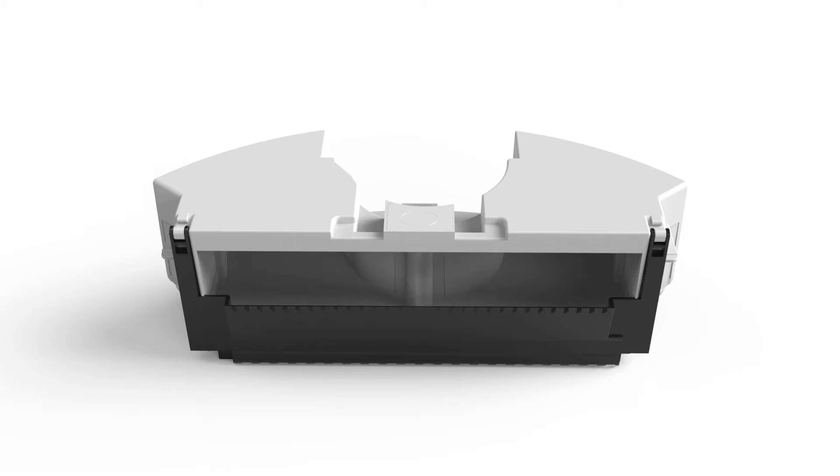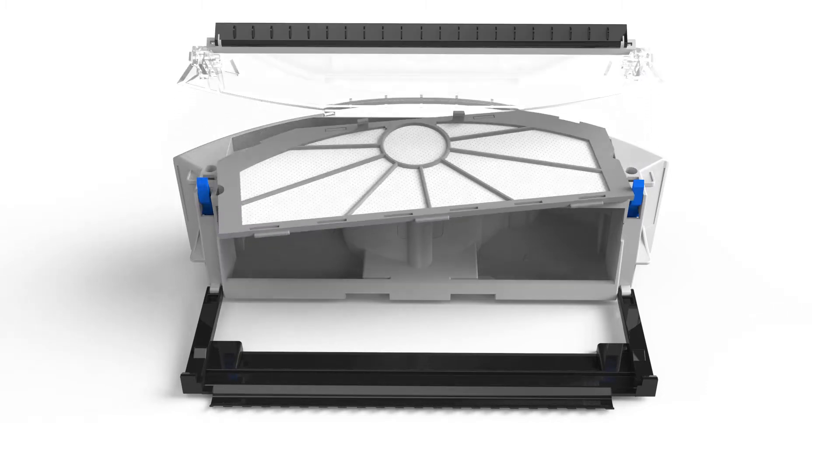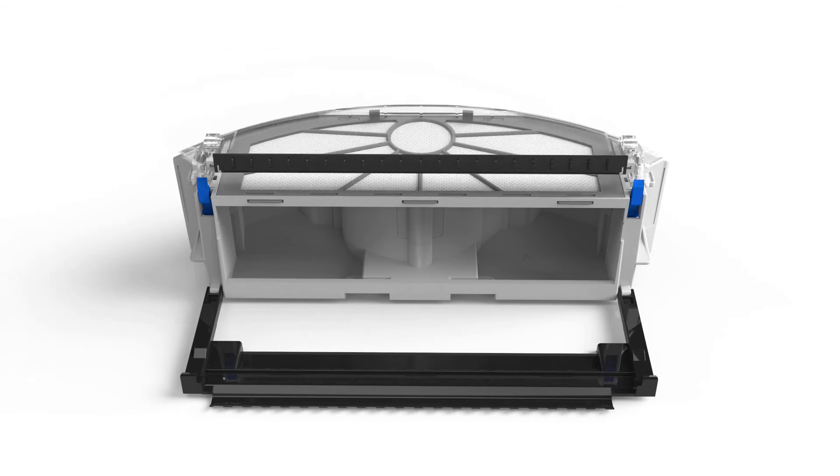To clean the filter, flip the bin over and you will see the HEPA filter. Then lift up the clear filter cover and remove the filter. Use the cleaning tool to brush away the collected dust, then replace the filter and close its cover.